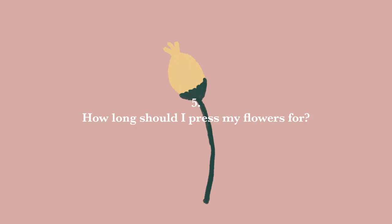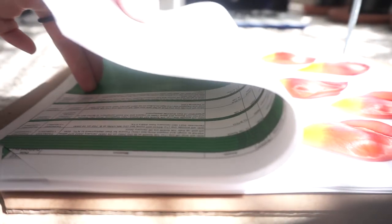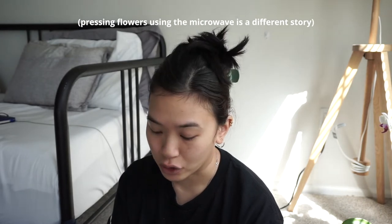The next question is how long should you press your flowers? This really depends on a number of things — what flower you are pressing and what your environment is like at home. If you are pressing a thicker flower then it will need a lot more time in the flower press. If you're pressing in a very humid environment that doesn't get a lot of ventilation, your flowers may take longer than someone in a drier climate. In my experience, the quickest flowers to press are hydrangeas and the longest are orchids. The number one thing is to be patient, because there is no way to speed up the process with traditional pressing methods.